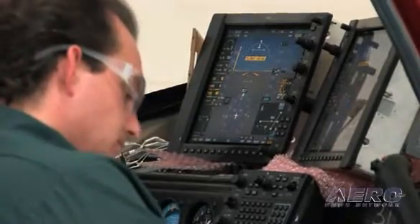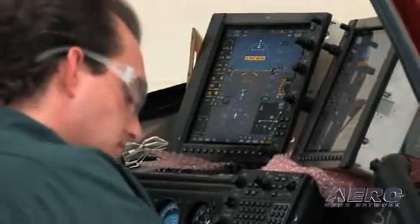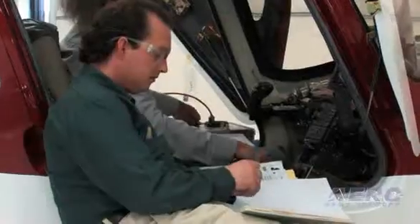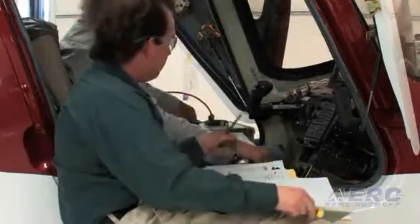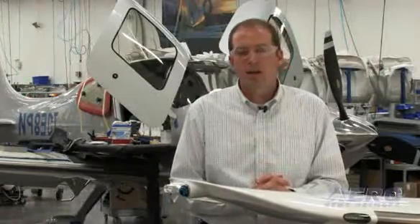We power up the avionics and make sure that the configuration is loaded up and matches the equipment that's on the airplane. That helps check all of our connections and make sure that we have done everything properly up to that point. And it gives us a good chance, if there is something that goes awry, to get in there without a lot of effort pulling out interior and fix whatever might be wrong.